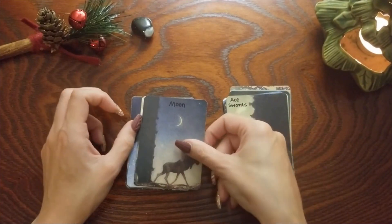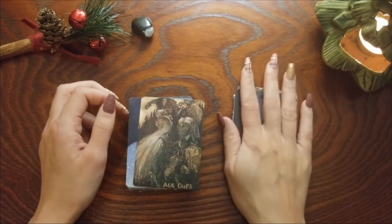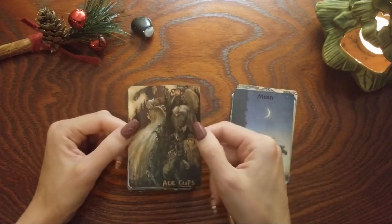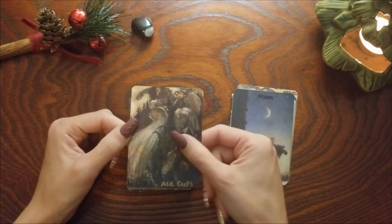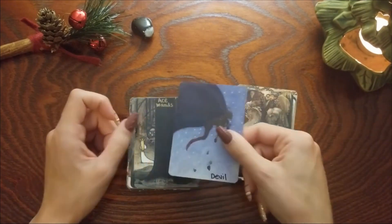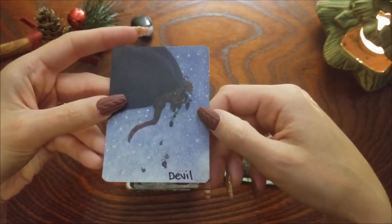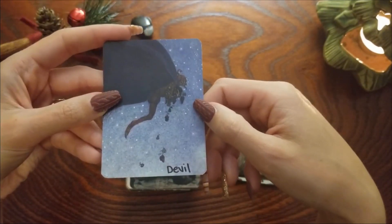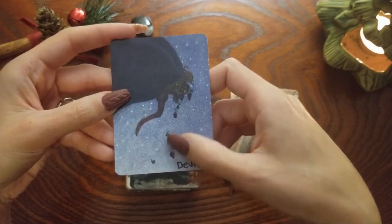The Moon is still the Moon — I love this card. Ace of Cups — I don't think I changed this one, but it's a giant cup being poured out. Devil is still the Devil — I love this one, I love how he's like a thief in the night just taking all the fruits, but he's leaving it behind so it's almost like a temptation to follow him.